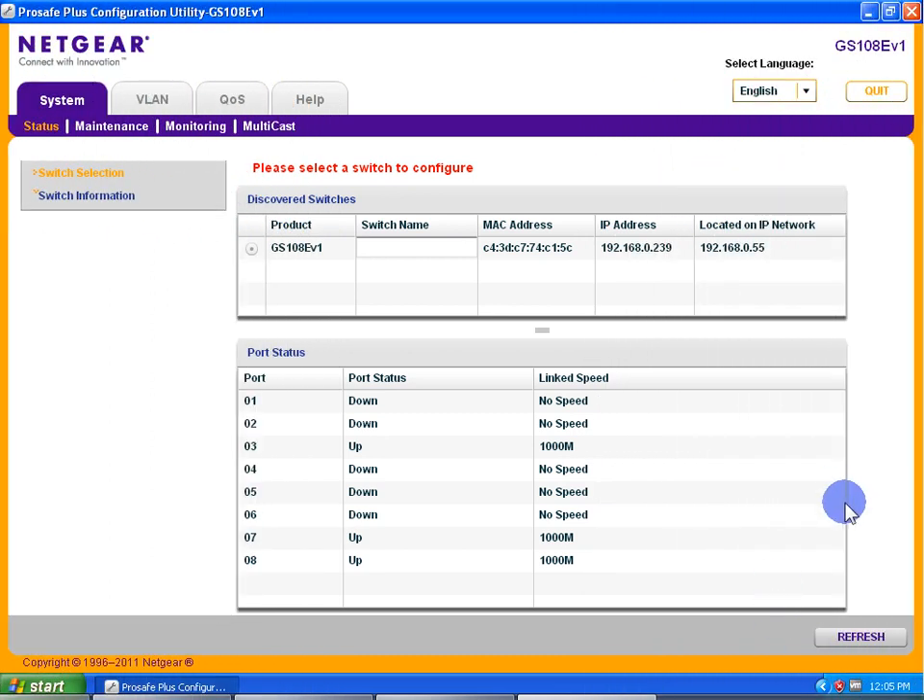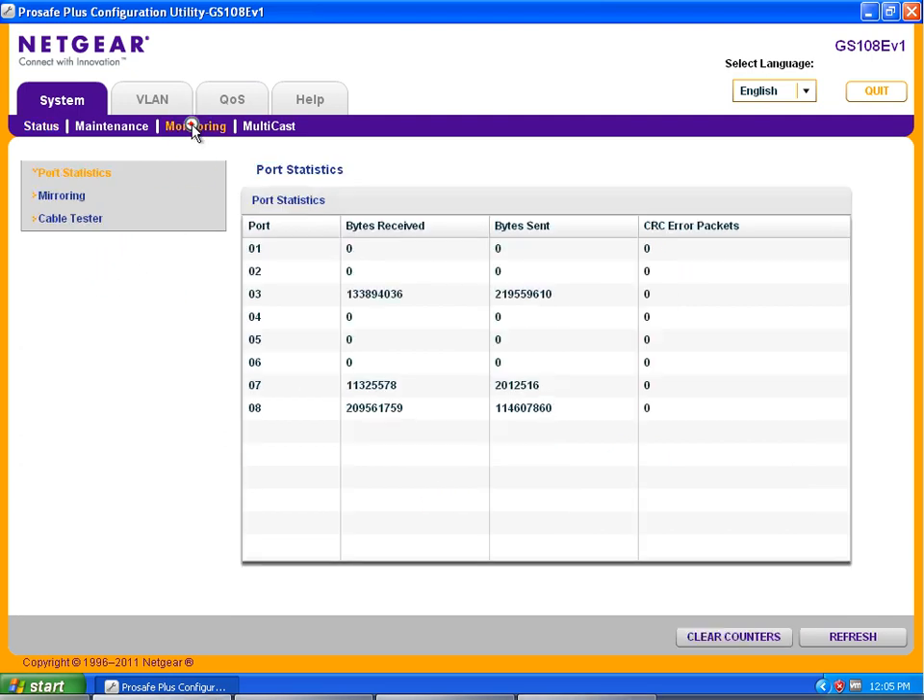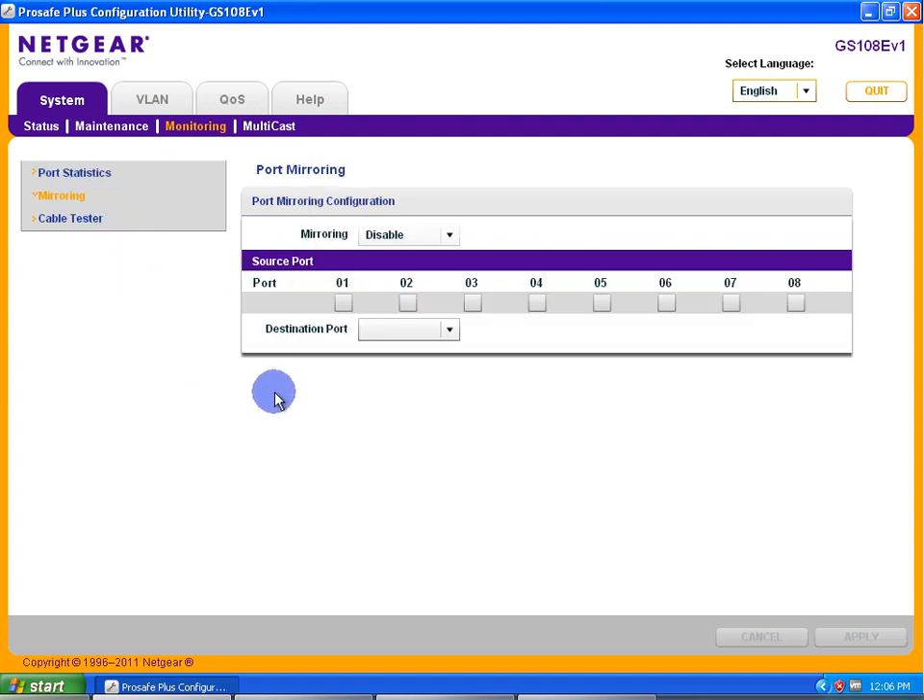Let's set this bad boy up for mirroring. Where would we do that? Well, if I go over to the switch here and I double click on Monitoring and I click on Mirroring, you'll see that right now mirroring is currently disabled, so we just want to turn that on — enable. I get to pick the source port, so let's say I want all data that goes in and out of port 8 to be sent to the destination of port 7. So source is 8 and destination is 7. Hit the Apply button and literally that's all there is to it — it's quite simple.